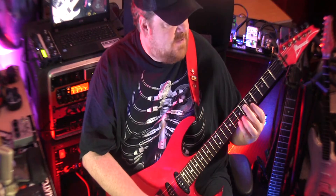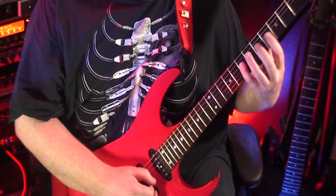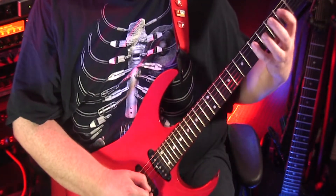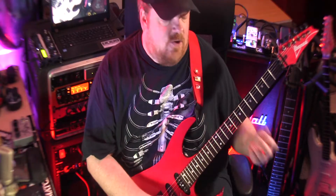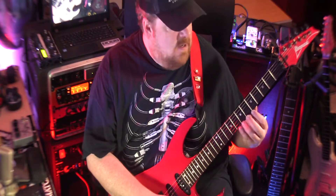It's basically part of E minor, just a little further up the neck, so it'll work as a solo lick in an E minor backing.